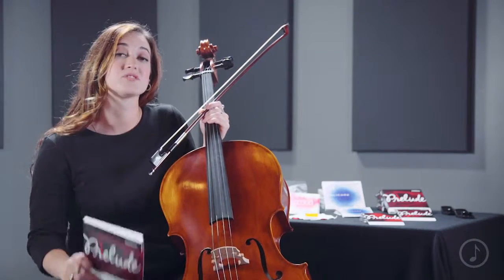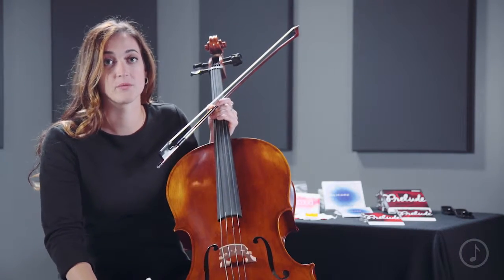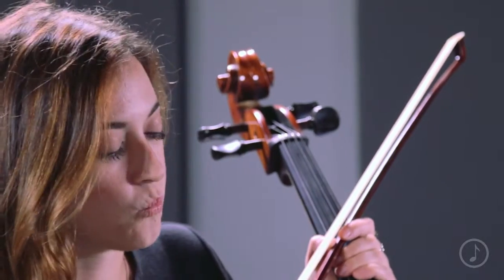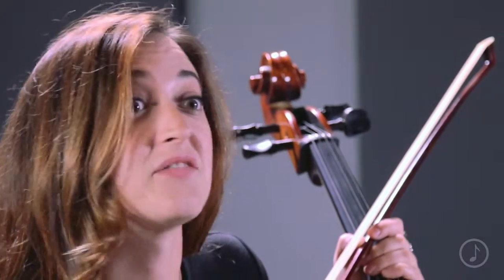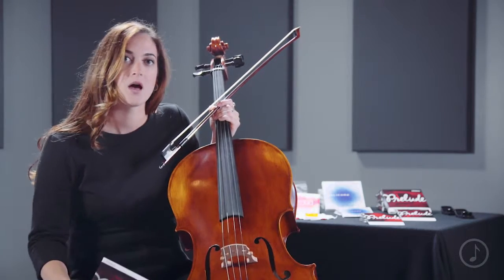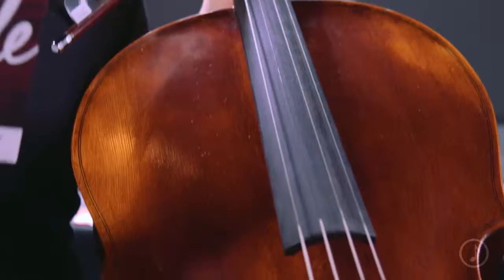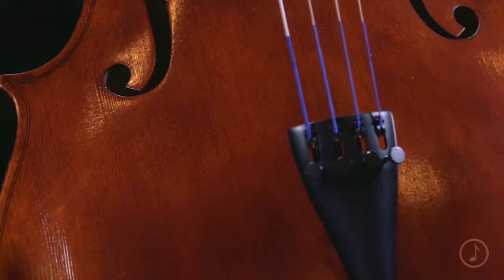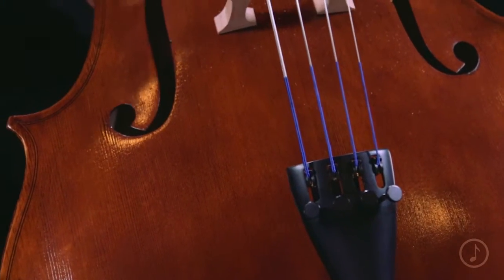These are some of the most stable and durable strings available, particularly among the student-level market. They are wonderful for entry-level players all the way through intermediate and advancing students as well. They're crafted with a unique damping process that allows the strings to sound very warm and rich.